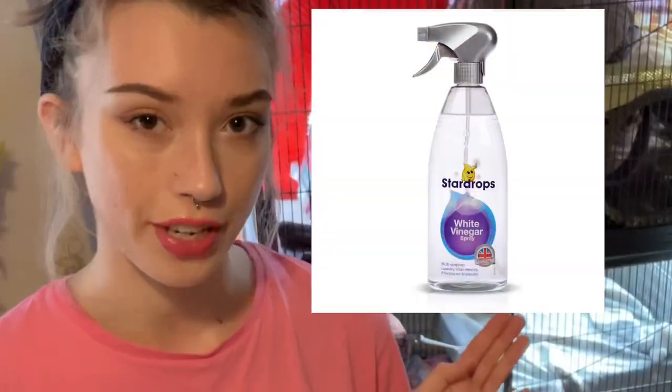So to start off with, ferrets have very sensitive respiratory systems so you can't use heavily scented cleaning products because it can irritate their respiratory system, give them colds and things like that, so it's really best to stay away from scented cleaning products. A good example of a cleaning product you can use is white vinegar. I used to use this for my ferrets but since they're in my living room I found the smell a bit strong.